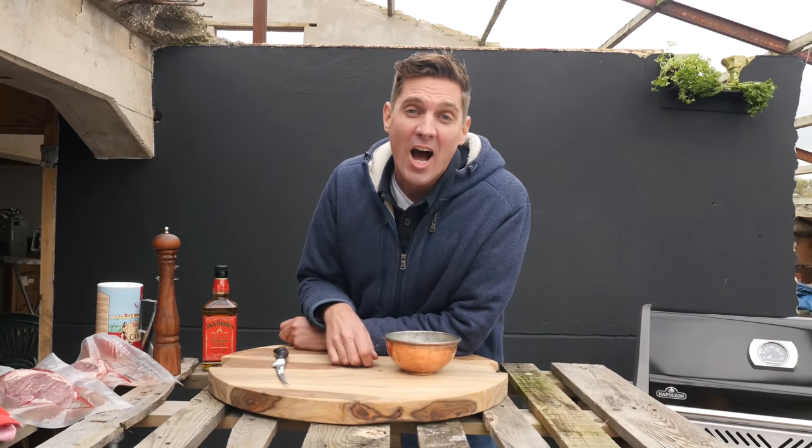Hey Pit Monsters, what's up? Today we're making the hottest steak in the world. That's right, this is a hot steak and I don't mean just searing hot. It's going to be spicy. It's going to be burning hot.